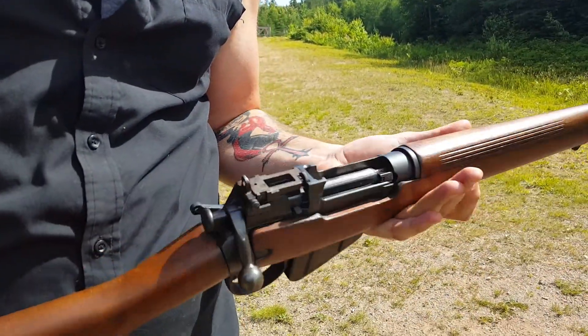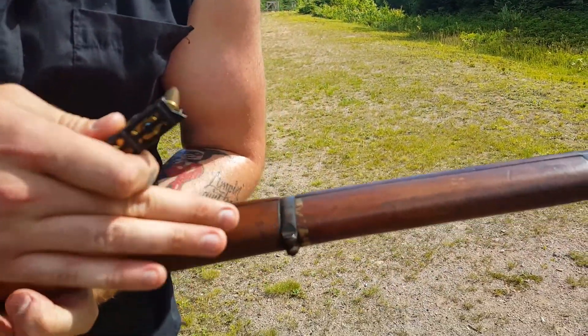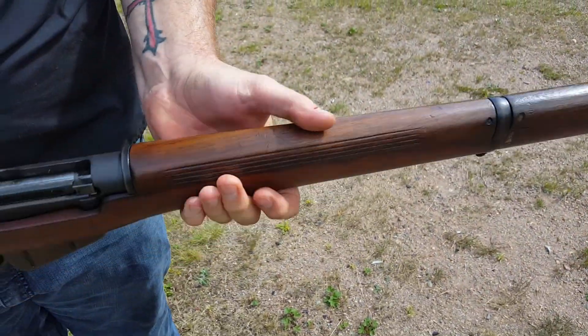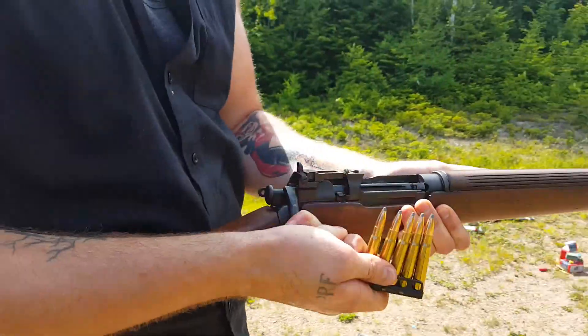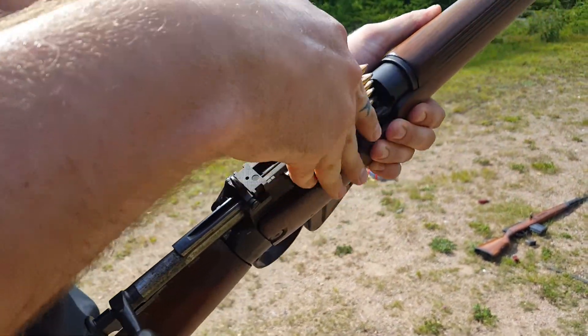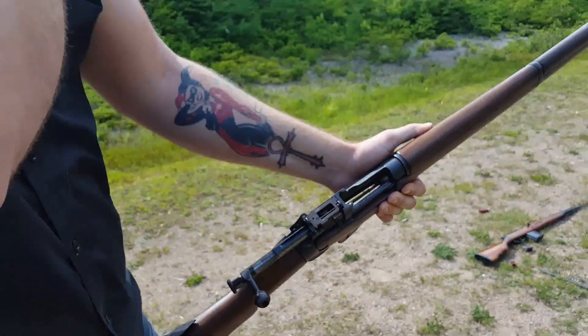By the looks of it, it never actually went through an FTR, so it's still got the original finish. I don't know where this rifle was — it has a white paint strip around it and was carried a fair bit. But anyways, same loading procedure as the number one: stripper clip goes in, just push them right in, and you're good to go.